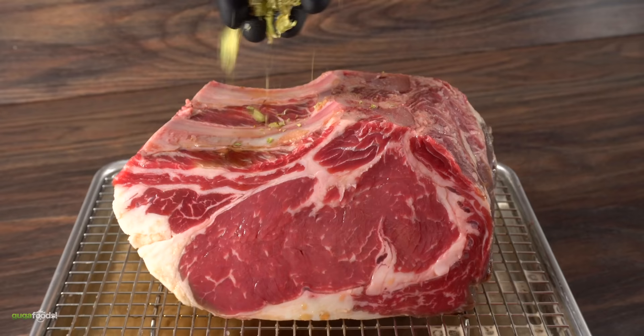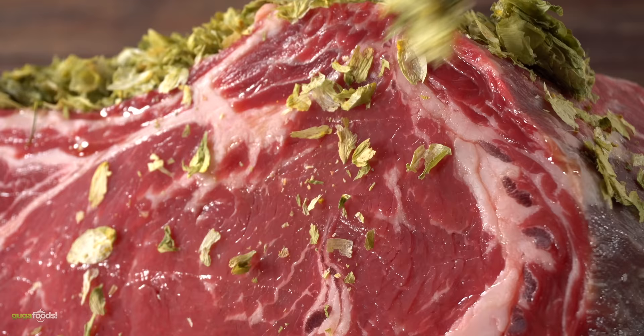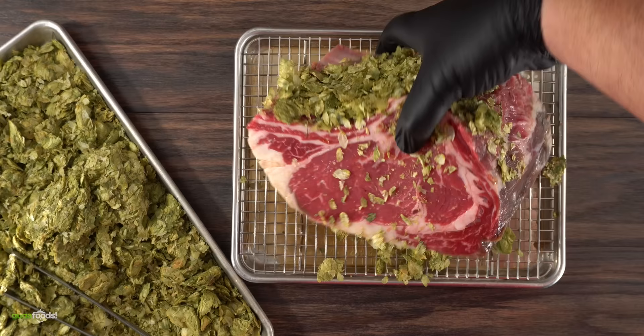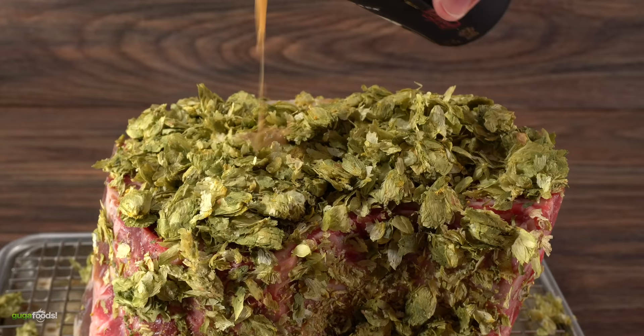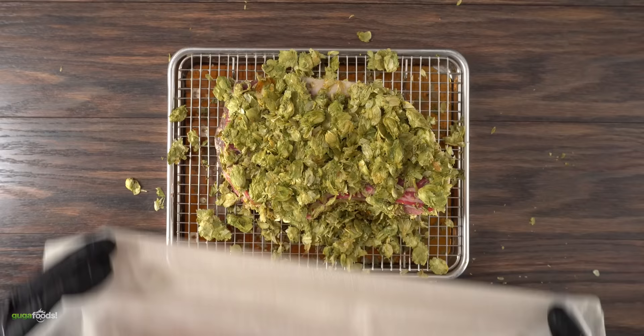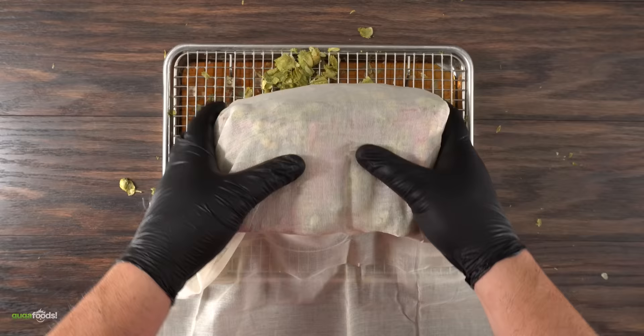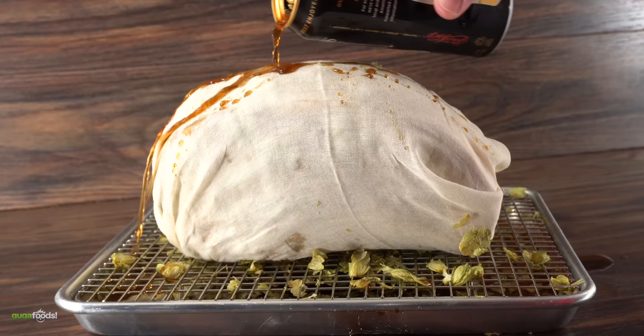Once it was nice and sticky, it was time to go in with the hop leaves. I tried to cover the whole thing with them, but as you can clearly see, they're coming off — and that is not what we want. I tried everything to make it stick, even adding more beer on top, but it kept coming off. So I had to bring in the cheesecloth. This will still allow the beef to dry-age because it's breathable, but most importantly the hops will stay.